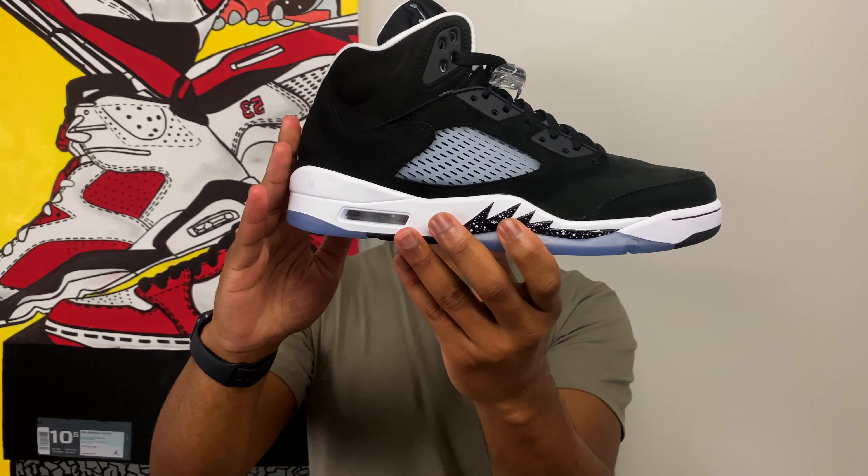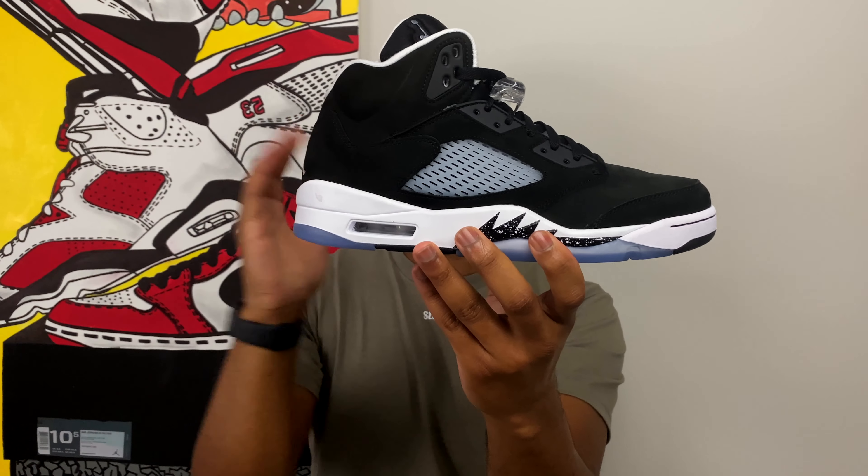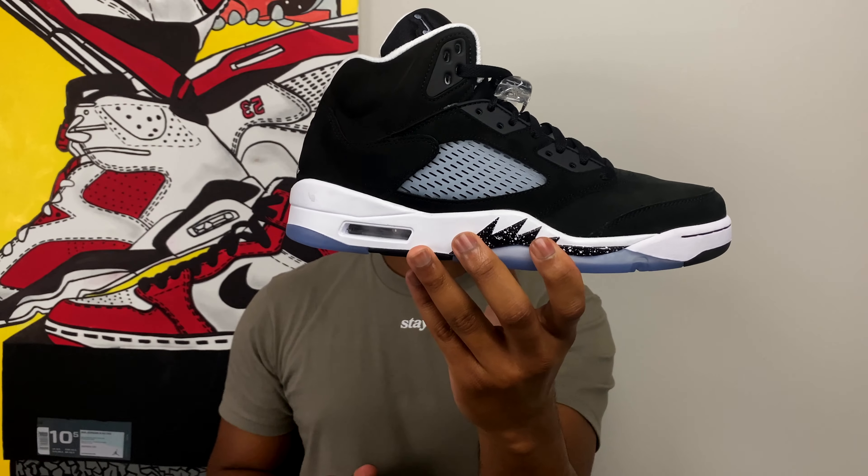Without further ado, let's get into it. And there it is, ladies and gentlemen. This is the Air Jordan 5 Moonlight. Y'all are really sticking with that name, huh? So here's the deal about this shoe — it's a pretty simplistic sneaker. It's pretty much the same iteration of the Air Jordan 5 Oreo, and I'm probably going to go back and forth between using the word Oreo and the word Moonlight, because I'm just not used to using the word Moonlight.